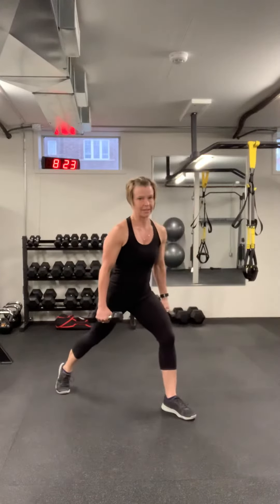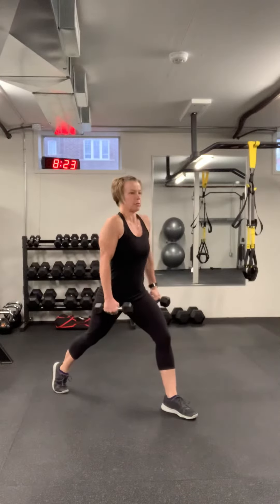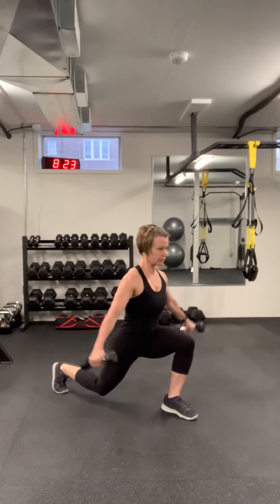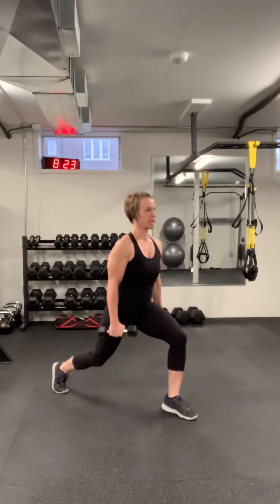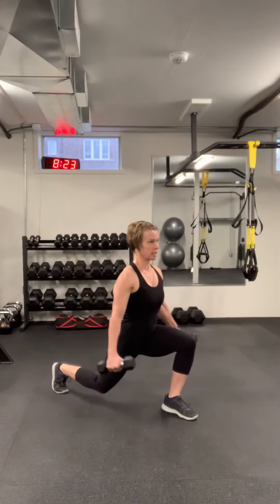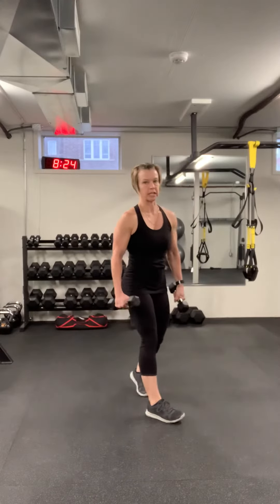The first one is a split squat with a side raise. You've got your feet forward and back, up on that back toe. Make sure you're nice and tall through your chest. You're going to go down, hold it for a second, side raise, and come back up. You're going to do 10 on one side and then 10 on the other side.